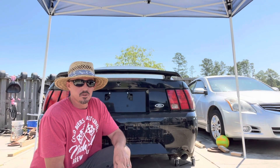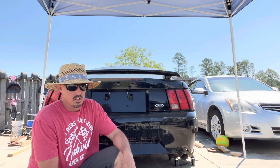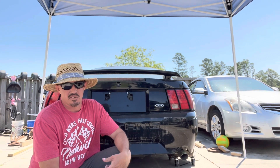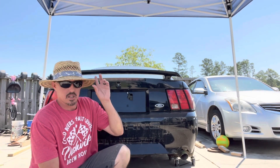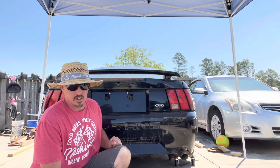Hey guys, back for day two. We've got the car all turned around after quite a bit of effort. It was like 95 degrees — probably 110 — so we didn't do it yesterday. We've got a pop-up tent up today and we'll get to taking the rear end out now.